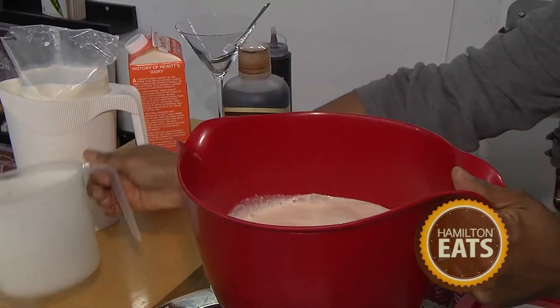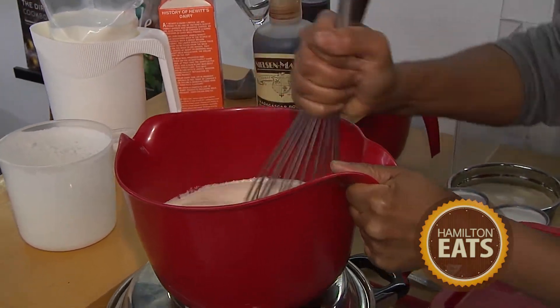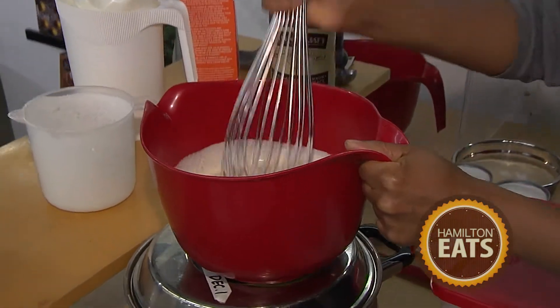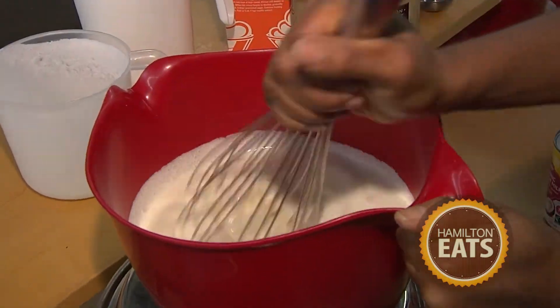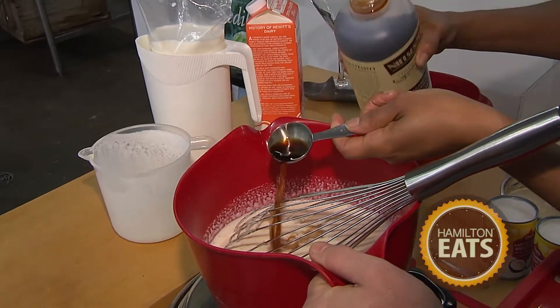We've got the wet and dry ingredients together, and then we whisk them. This whisk breaks up the sugar really nicely. Why do you put salt in? Because most people wouldn't expect salt in an ice cream base. It's required to balance and enhance the flavor of the dairy. You'll find salt added to even cookie recipes — a classic chocolate chip cookie needs that. Just enough to do the job.